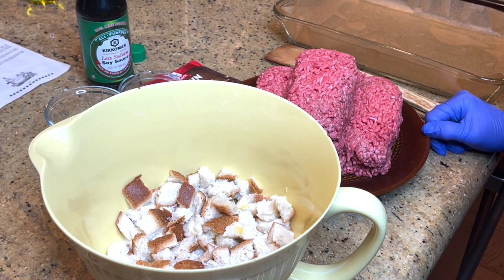This is Jana's Kitchen, and tonight is my mom's meatloaf recipe and I want to share it with you. Everybody's always looking for a great meatloaf recipe.